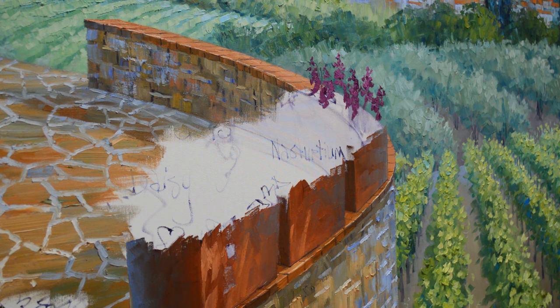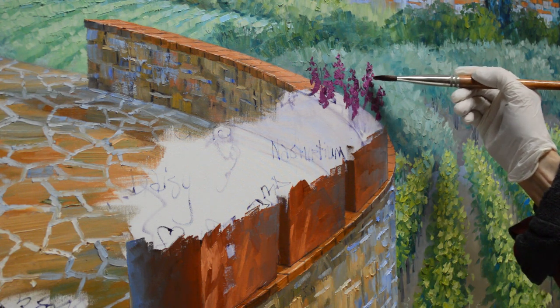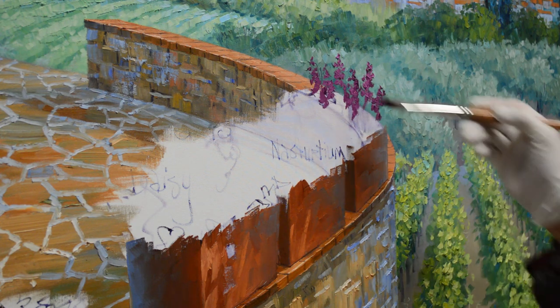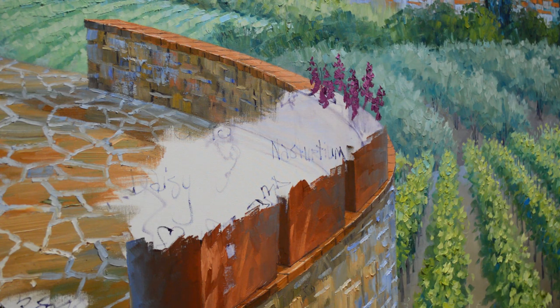Brushes are very individual. I prefer the bright brushes for the majority of everything I do. Some people prefer flats, some people prefer filberts. It's just individual preference — we're all different. Artists paint differently. You can give us all the same materials and we're going to come out with different paintings. And that's just the joy of being an artist.